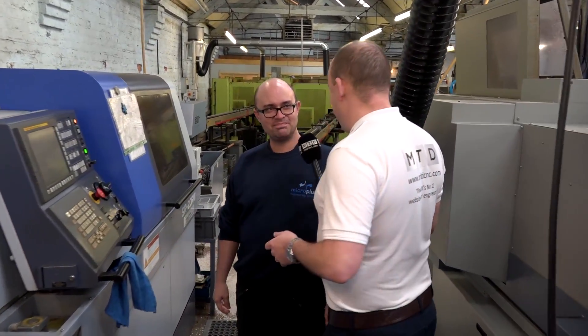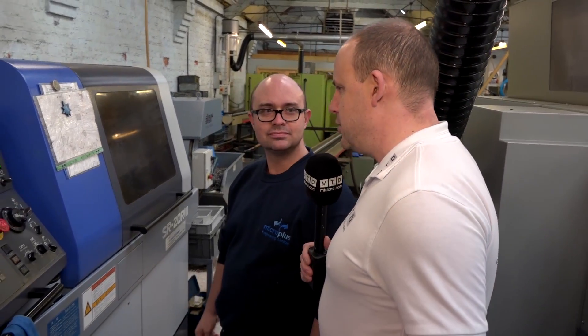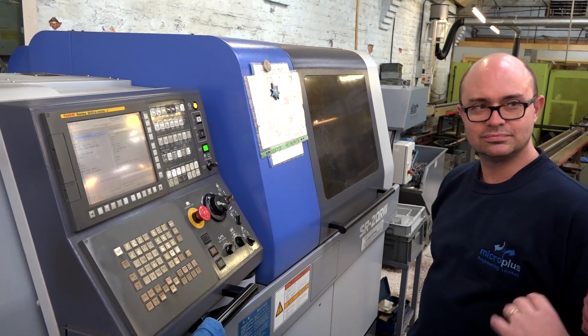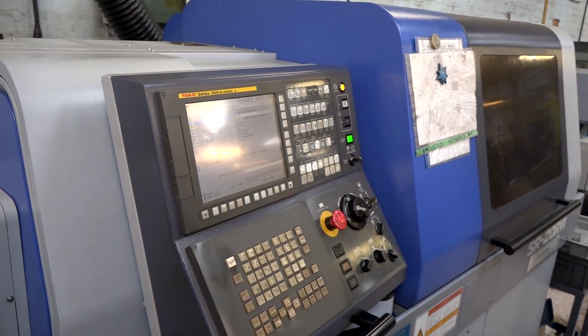Adam, good to see you again. We're here to talk about swarf control. I know you bought your new machine recently from Star, and you've got four machines here now. You've got the HFT software installed across all of these machines — is that correct? Yes, all four machines.